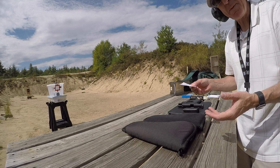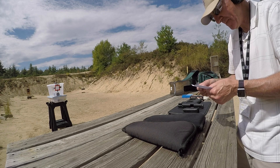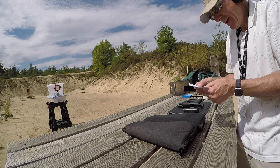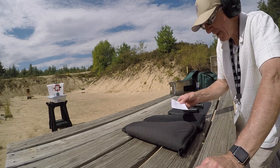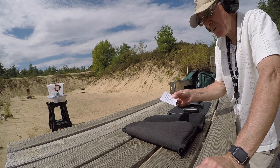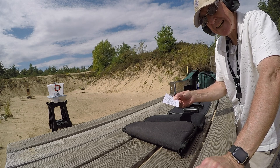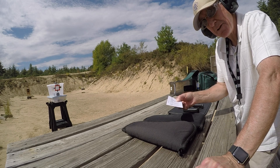When I weigh my charge weights off the press, I do the first 10 without bullets, just taking charge samples. When loading the 4.7 grains, they were averaging about 4.7125 grains. I probably came up a little light on the 4.8s — I think I was more like about 4.77 grains as I recall. Let's pick up the brass and see what they look like.